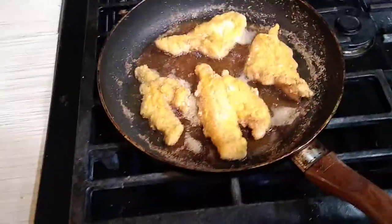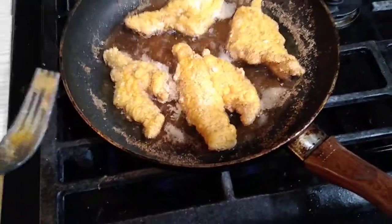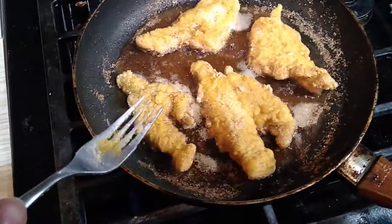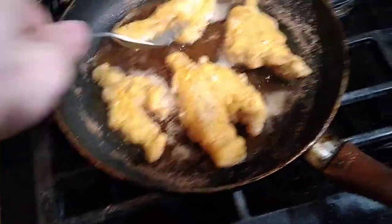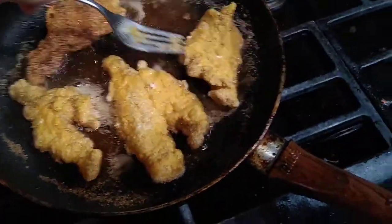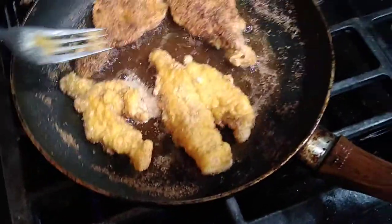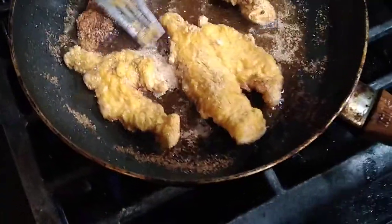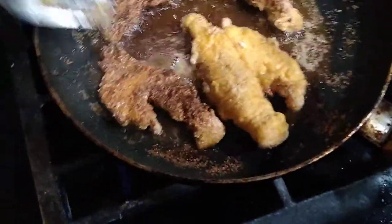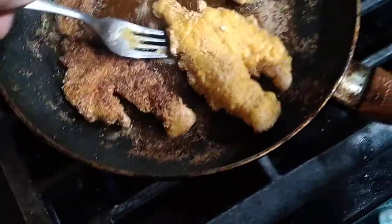When you bleed them and cut out all the red meat and fillet them right, I haven't fed this to anybody yet who hasn't liked it. I've had people tell me they don't like fish, and then they eat some of this and they're like, 'Wow, it doesn't even taste like fish.' That's kind of how it's supposed to be — you don't want that real nasty fishy flavor. That's what I'm talking about — almost not quite burnt, but dark brown. I love it like that.